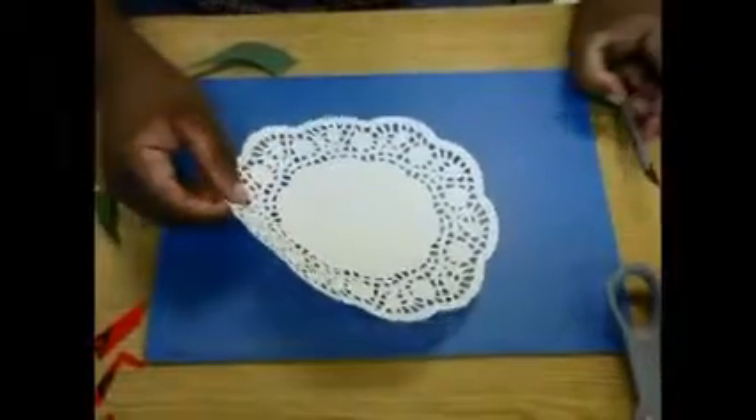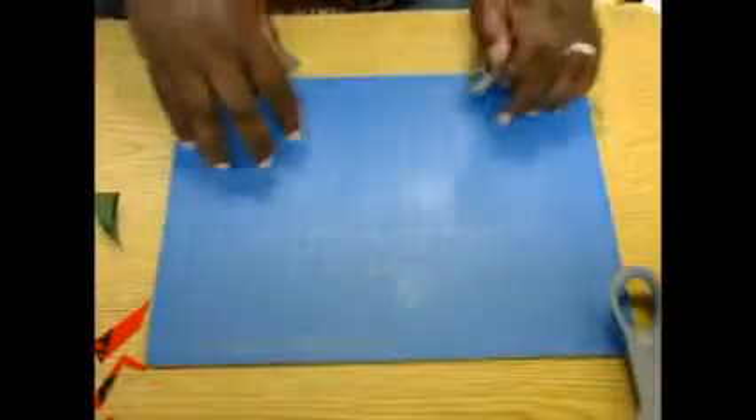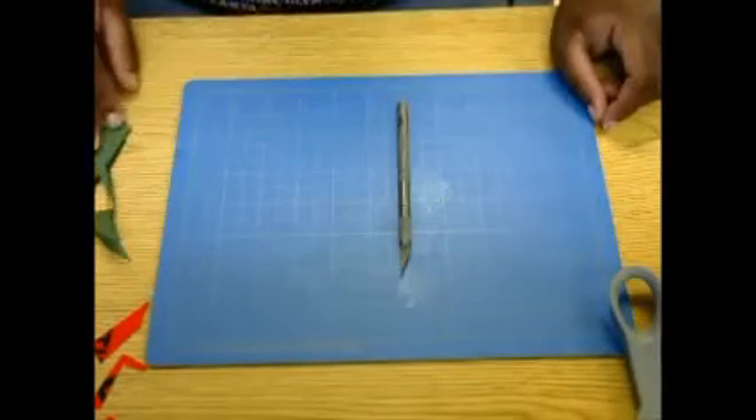So that's how you create a stencil. Remember, you need a cutting board and an exacto knife, and you have to follow the safety rules.